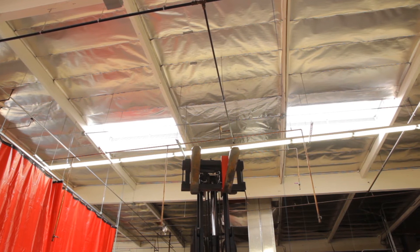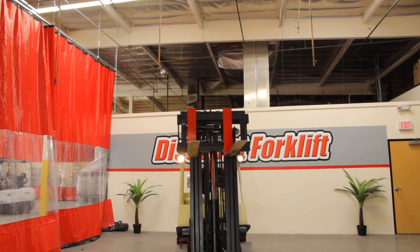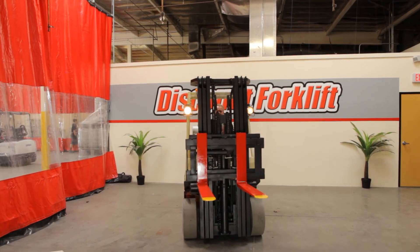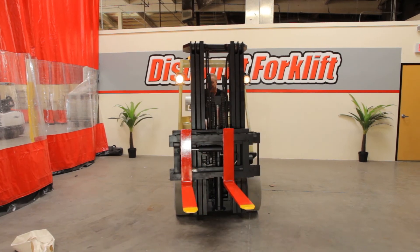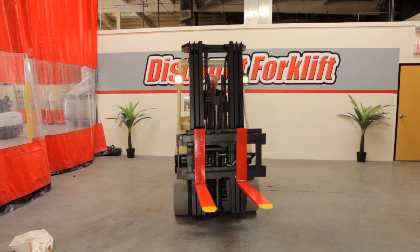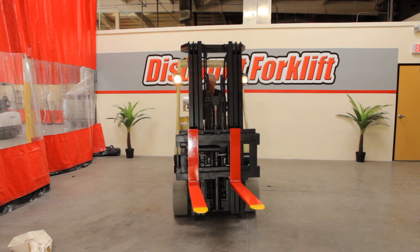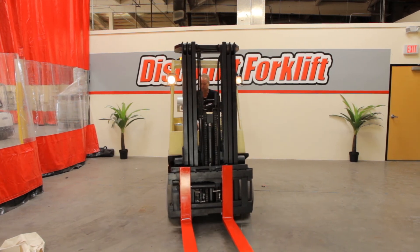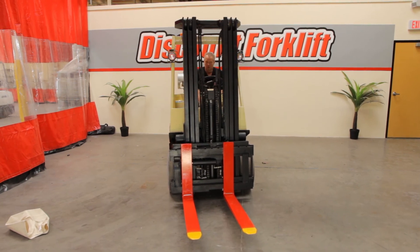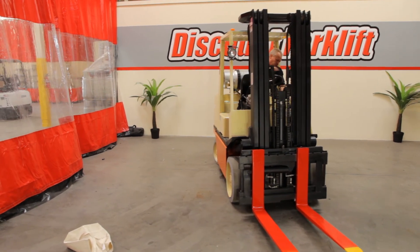Go back down — drops right back down nicely. I'll get her about halfway down so you can see what's going on. Go to the side shift, grabs both ways. Horn works good. Unbuckle your safety belt and turn on your emergency brake.